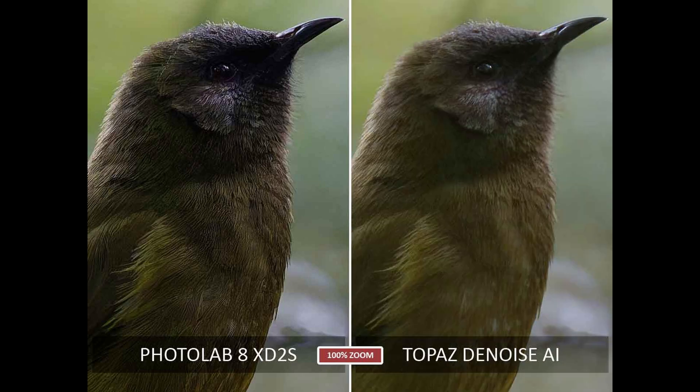Next we have Topaz Denoise AI. If you are still using the now discontinued Topaz Denoise AI and wondering what you're missing, well, you are missing quite a lot. There's no doubt that Topaz Denoise AI was good in its day, however it has not received any meaningful updates for some time and has fallen quite far behind the competition. We can see here a noisier, more posterized image that appears washed out in comparison to the much more detailed PhotoLab 8 image. So once again, PhotoLab 8 wins.